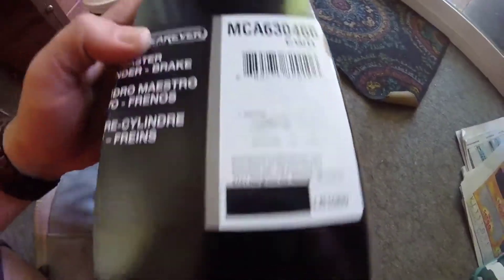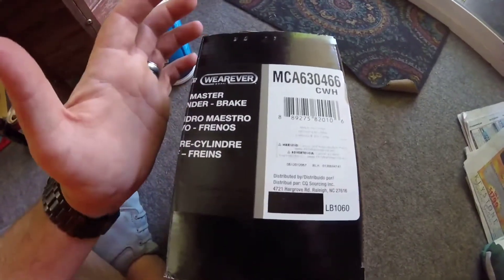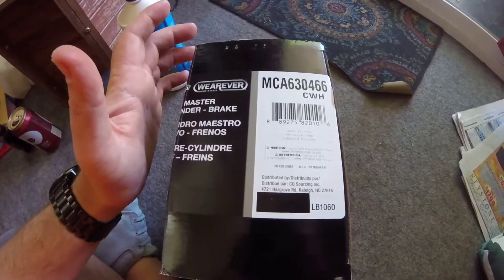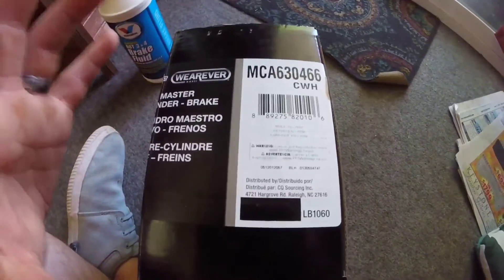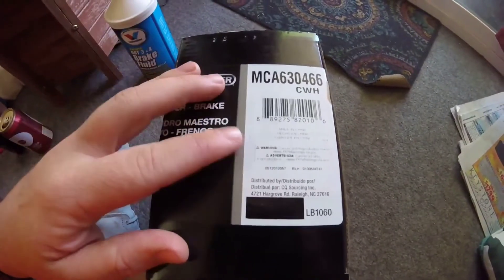The link for this master cylinder will also be in the description below. If you guys want it, just click the link — it'll fit, I believe, 2004 to 2015 Nissan Titan. Don't quote me on that, but I'm pretty sure that's what it'll fit.